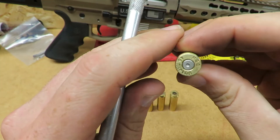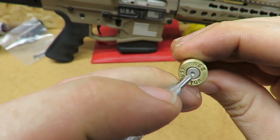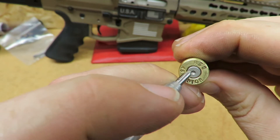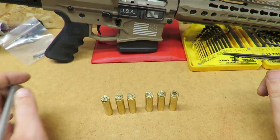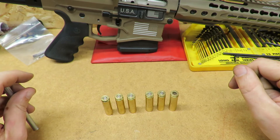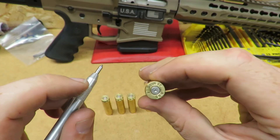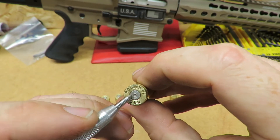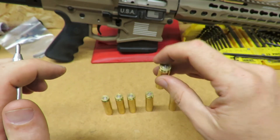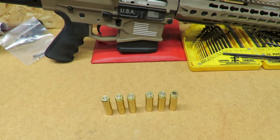If you look really close here, right on the edge by the primer hole there's a little lip — that's cratering — and that's what happens when you start to approach your critical pressure mark. When you get up to these rounds the primer is completely flat and the cratering is still there but it's actually smaller, because you're running such high pressures that it forms the crater and then smashes it back down.